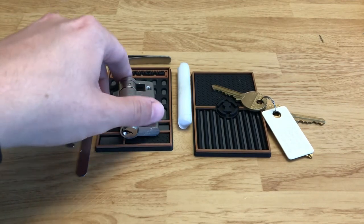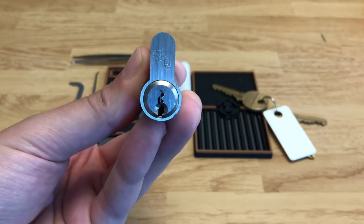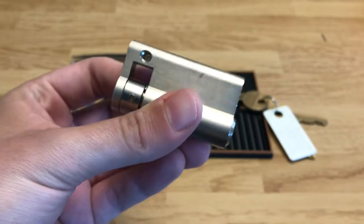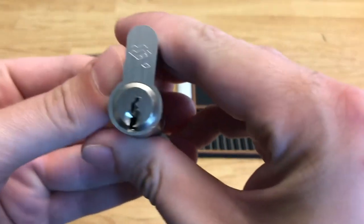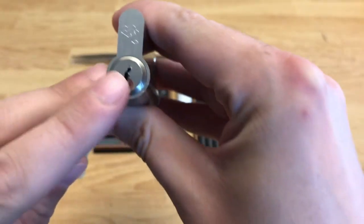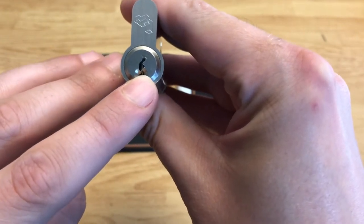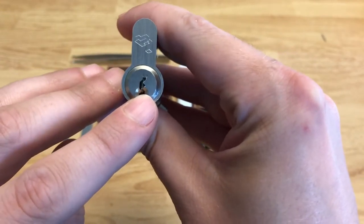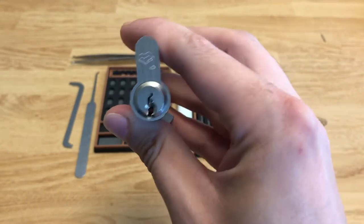Hi everybody, this is PlugSpinner and today we're going to be picking and gutting this Laidlaw Euro Cylinder. I've actually never heard of this brand before, but I came across it on eBay and thought I'd check it out. As you can see there's a pretty tight keyway here, but the key pin comes down almost all the way past the warding, so if you have a pick with a high enough reach you can sneak up that key chamber without having to deal with the warding too much — which is exactly what we're going to do today.